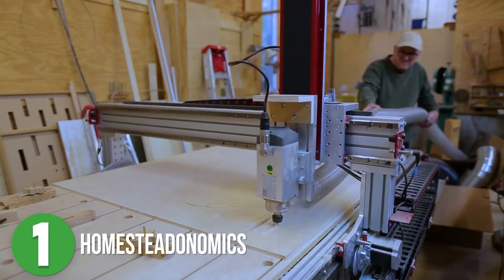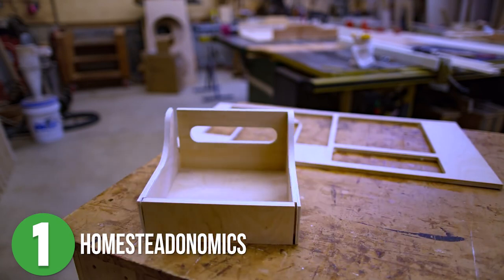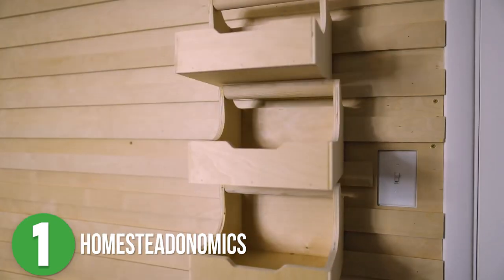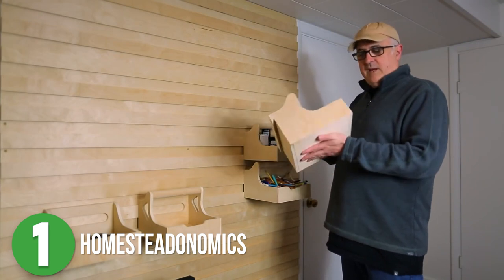Once he had the panels done for the wall, he started making the containers that would go on them and used a mix of CNC design work and traditional woodworking for these. He made a few different versions along the way for the containers, and honestly watching Frank's thought process unfold in his videos is really entertaining to me. These are really, really cool.